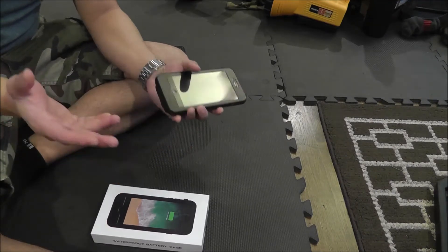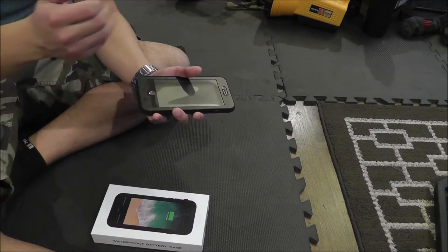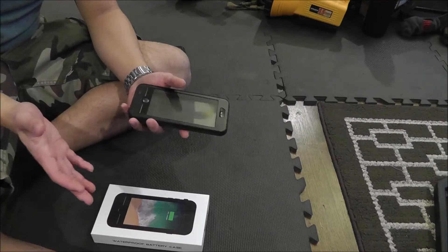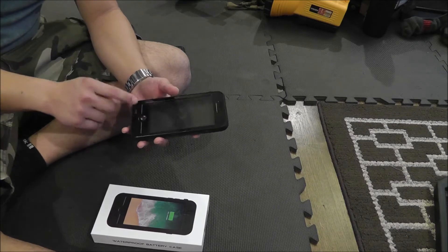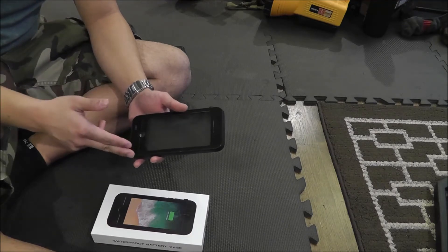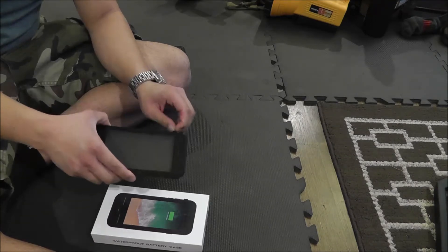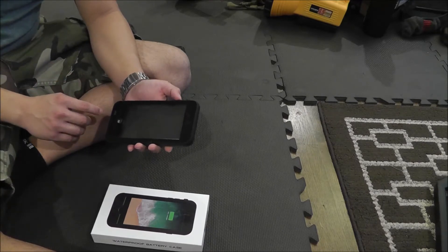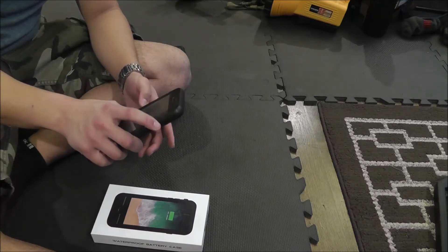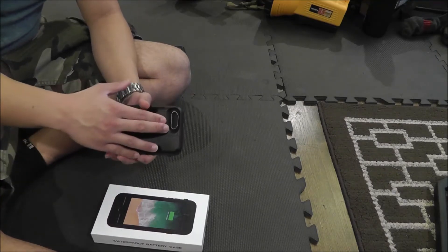You can charge the case while the phone is charging. If you plug in the charger, it'll charge your phone and then also charge the case — no need to remove the phone for charging. Call quality was excellent; the other person could always hear me and I could always hear them, no problems. Access to the mute switch was always super easy, and the case was nicely sealed. I did a water test before putting my phone in. Access to the volume up and volume down buttons worked great, the power/sleep-wake button was also easy to access, front camera access was not inhibited, and the lens on the back works great too.